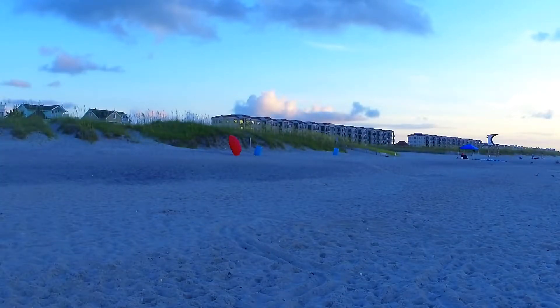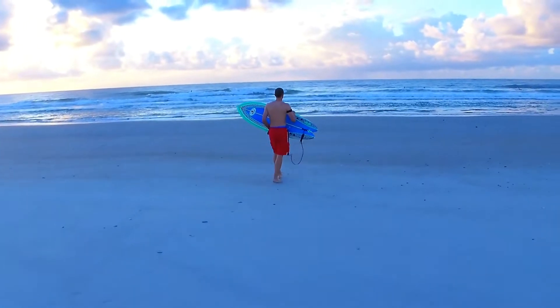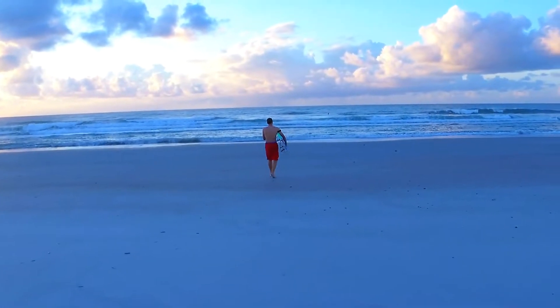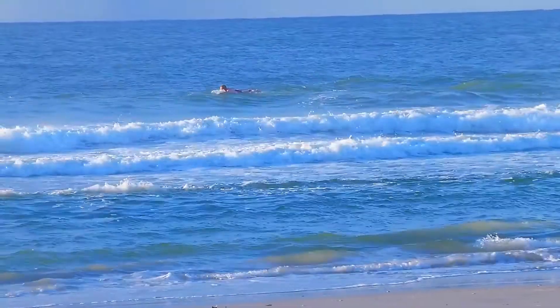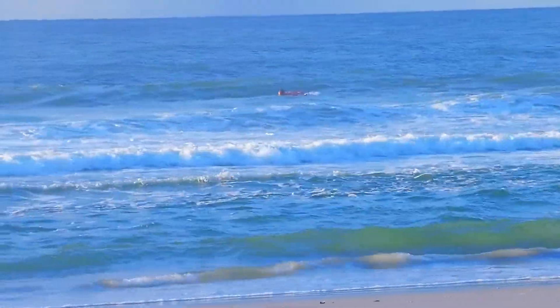Hi, you found Learning to Surf, where I analyze my surfing to help you with yours. I'm Nathaniel Fife, and today I'm getting to the bottom of what is holding me back from surfing the way I want to. Stay tuned to see what I discover and to comment with why you think I'm doing this mistake and how I can change it.